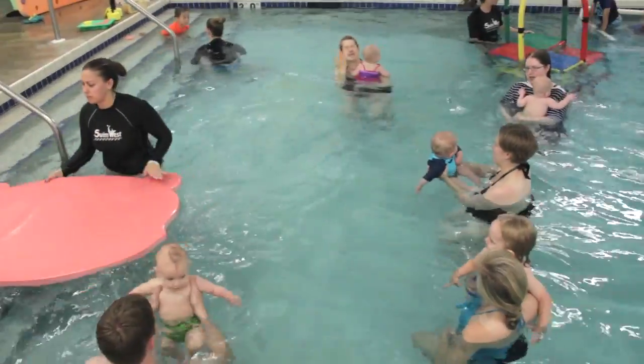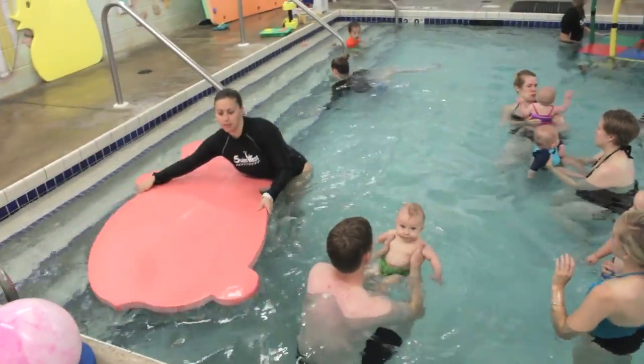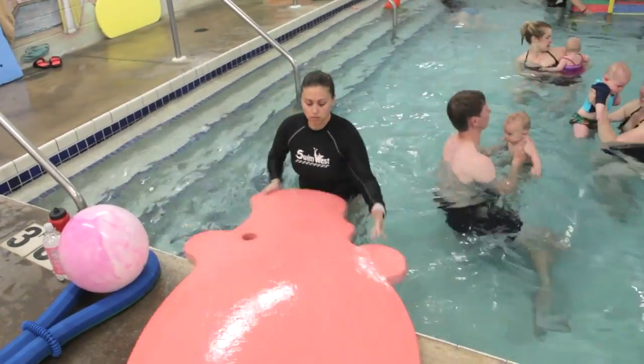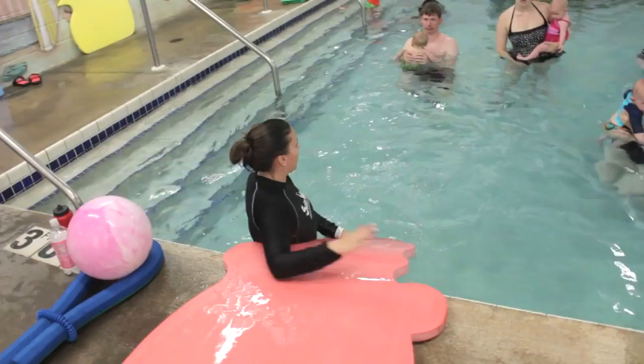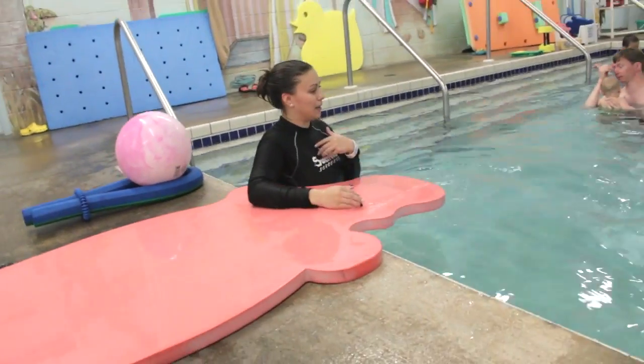Alright, let's do a hippo slide today. So I'm going to come on right now. We're happy to put on the slide — they do not need to go under the water. But we'll practice this right now. Whoever's first can come on.